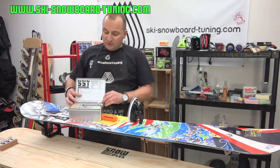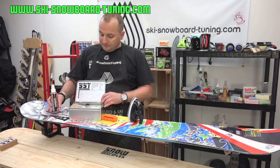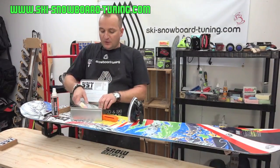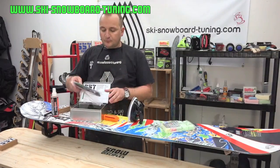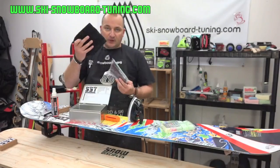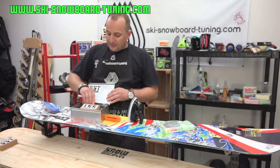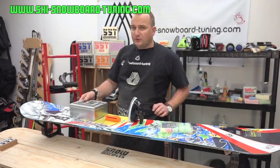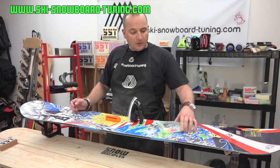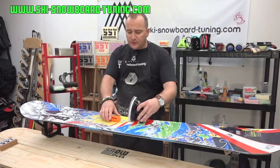Inside the tin you will get a step-by-step instruction of how to use everything in the kit. You get a base cleaner, a waxing cork, two ptex — a clear and a black — a variety of waxes, structure pads, a ski/snowboard tuning scraper, and also a cleaning cloth. The waxes I've chosen: I've got a universal wax, a Sunfire, and a Magna. The iron temperature is listed in every single one of the packs.